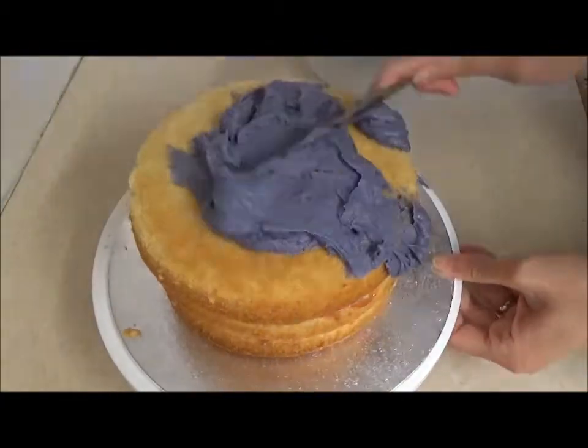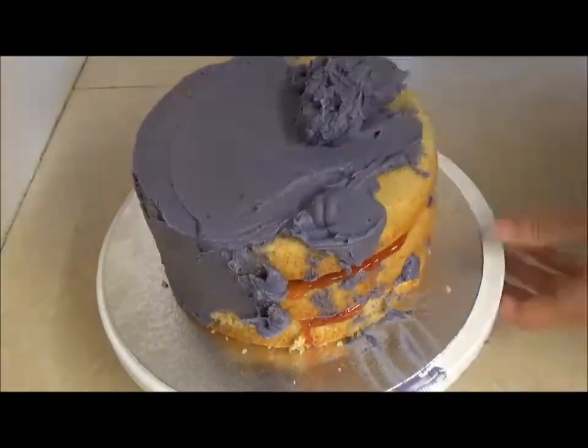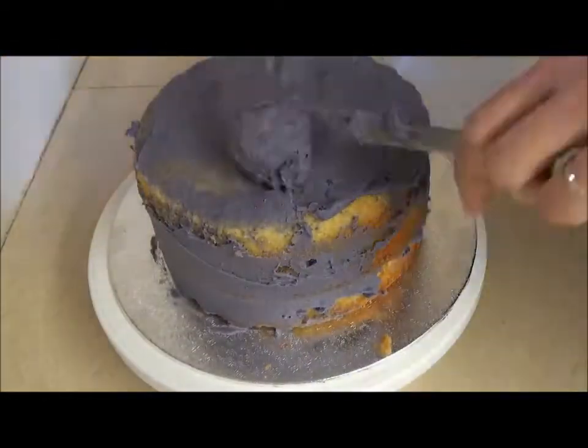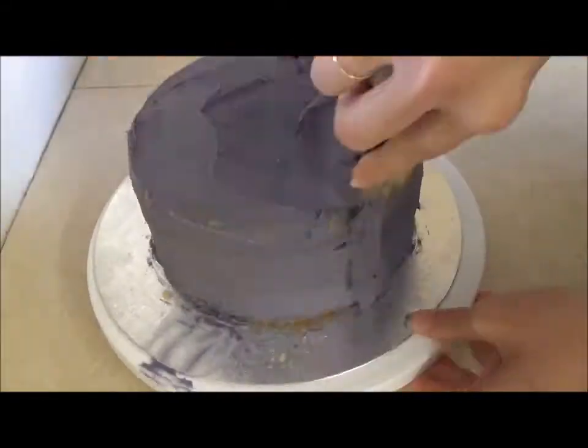For the frosting, I began with a crumb coat — this is a very important yet often overlooked stage. The crumb coat seals in the cake crumbs, leaving you with a good solid crumb-free base to work with, stopping any crumbs ruining the overall look of the finished cake. I simply covered the entire cake in a thin layer of frosting, then left it to freeze for 10 minutes or until set.